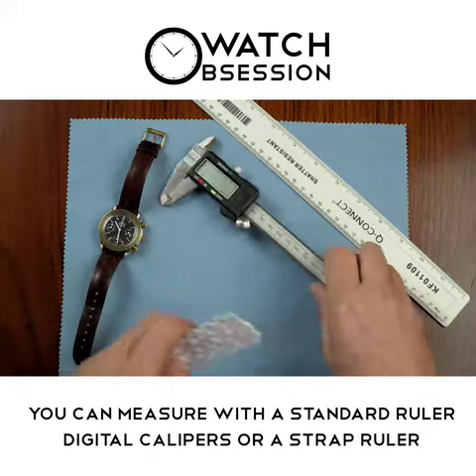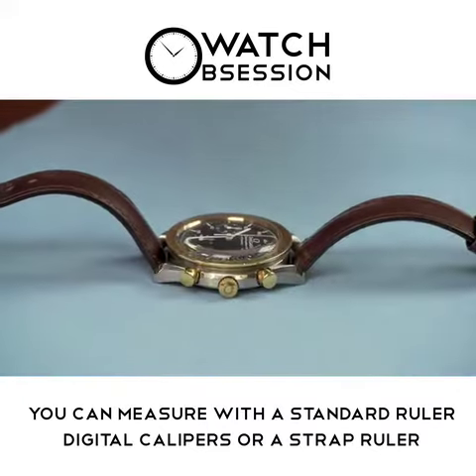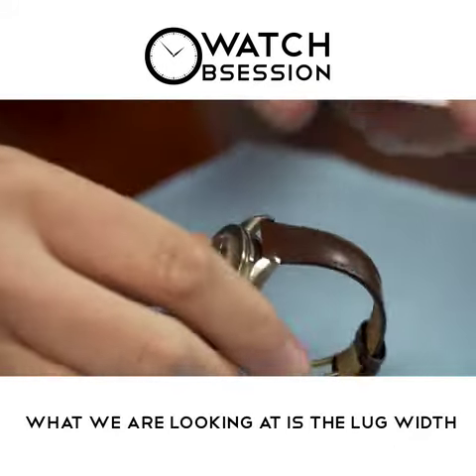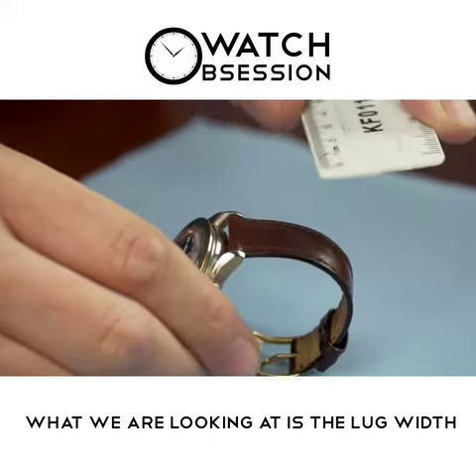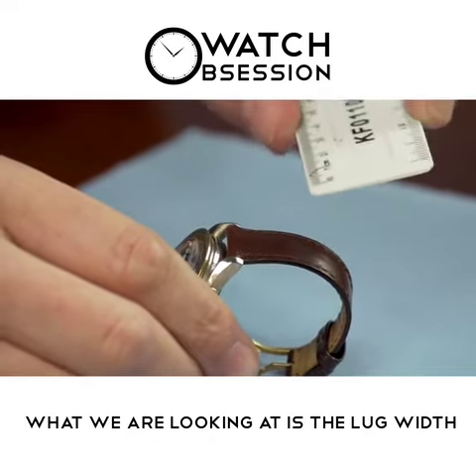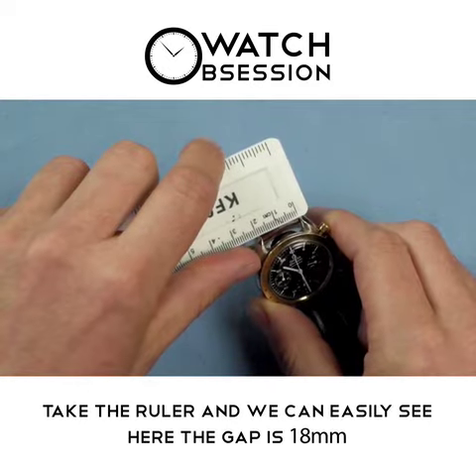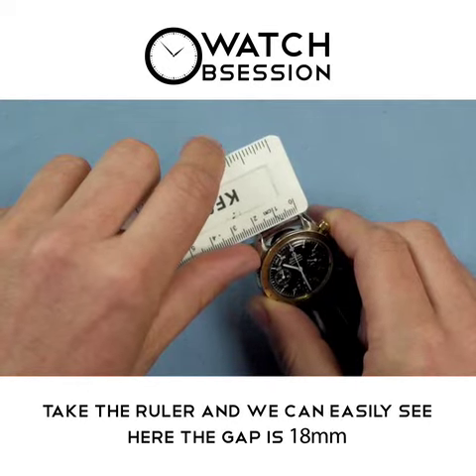We'll show you how to do it first with a standard ruler. Very simply, take your watch, and what we're looking at is the lug width — basically the gap which the strap fits into. Take the ruler, and we can easily see here the gap is 18mm, so an 18mm strap.